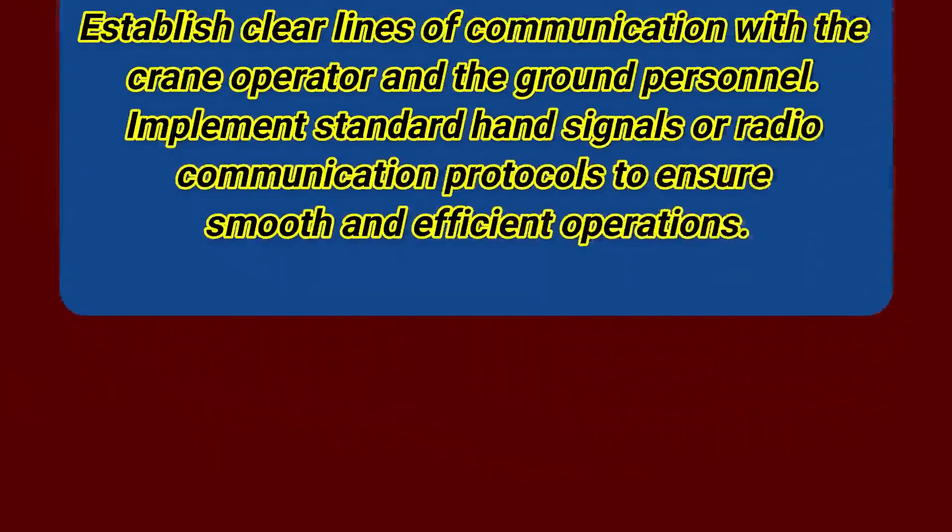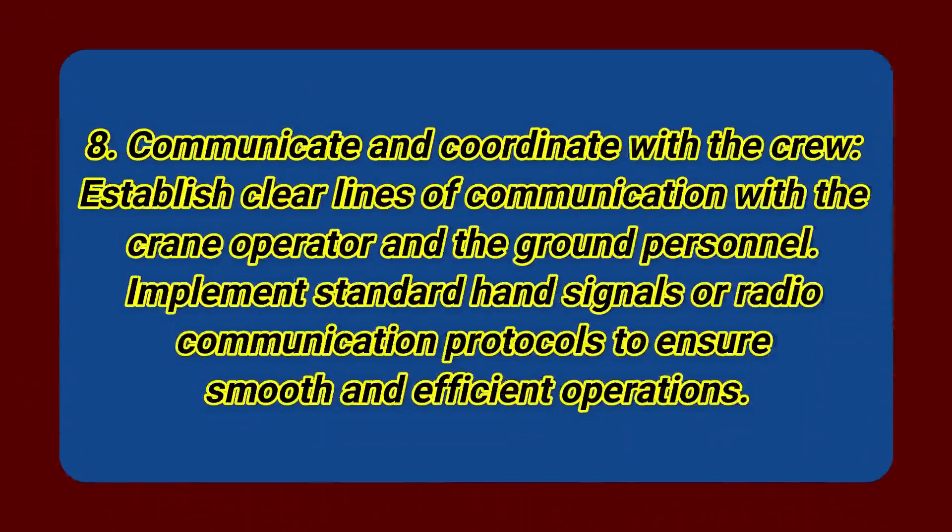Step 8: Communicate and coordinate with the crew. Establish clear lines of communication with the crane operator and the ground personnel. Implement standard hand signals or radio communication protocols to ensure smooth and efficient operations.